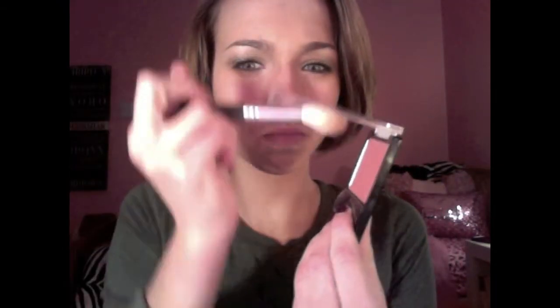Moving on to cheeks — I'm taking a blush brush with my Wet n Wild blush in Mellow Wine and applying this to my cheeks. For lips, I'm taking my Revlon lipstick in Sweet Cinnamon and applying this to my lips. I love this rusty red color and I think it completes the look. That is the complete look — I hope you guys enjoy it! Thanks for watching, bye!